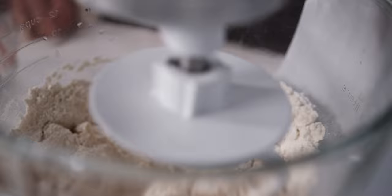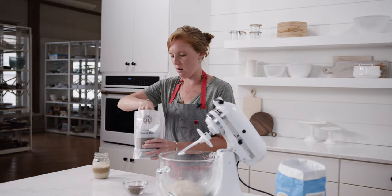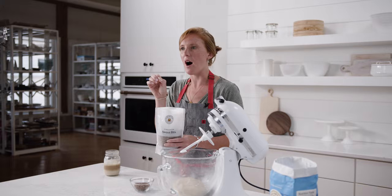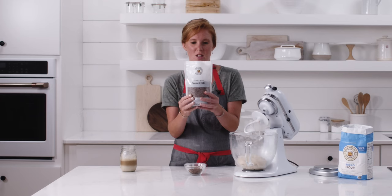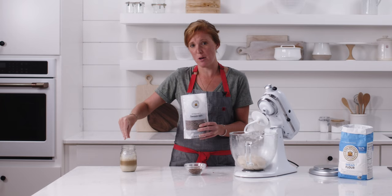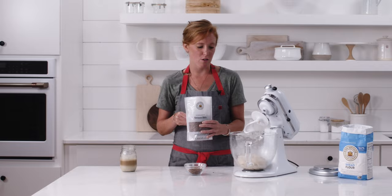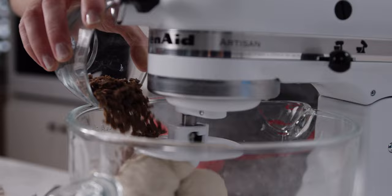Now it's time to talk about cinnamon sweet bits. These are little cinnamon morsels, almost like cinnamon chips, but they're more organic in shape. The Panera bagel is studded with these little pockets of cinnamon on the interior, and we found the best way to recreate that is to use these. This is what's going to give the bagel dough those little pockets of cinnamon flavor. After the dough has been kneading for about six minutes, you're going to add a quarter cup to the dough and let it finish mixing. The reason why we don't add it from the start is so that these little bits don't fully break into pieces — you want to keep some of those chunks.